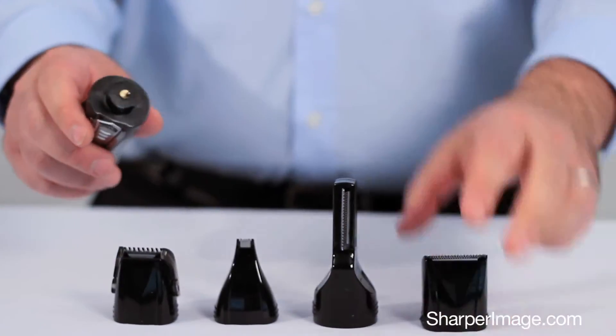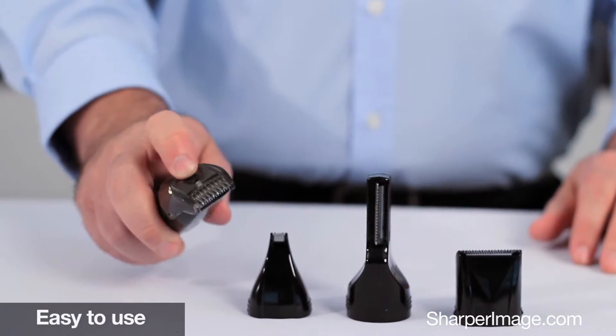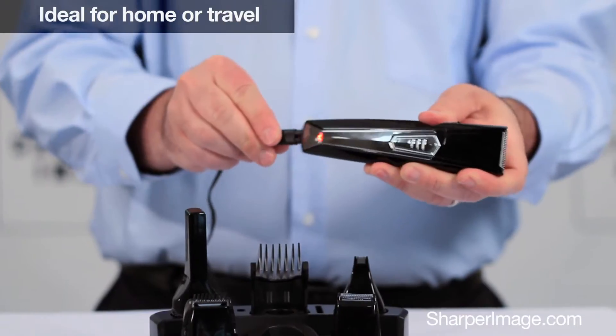Just twist the base and switch attachments, then adjust the length guide. You can charge it two different ways: either place it in the charging base, or plug the cord right into the handle.